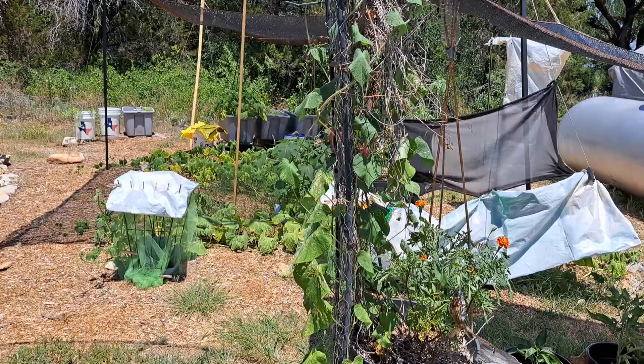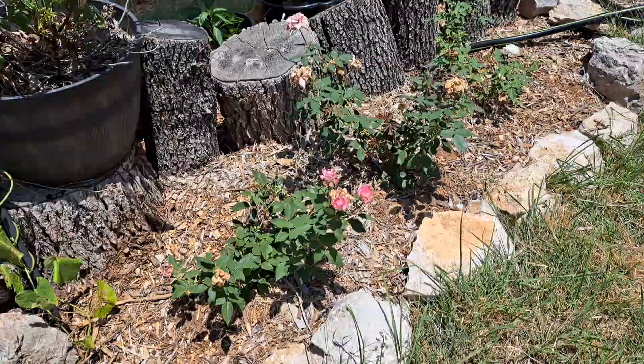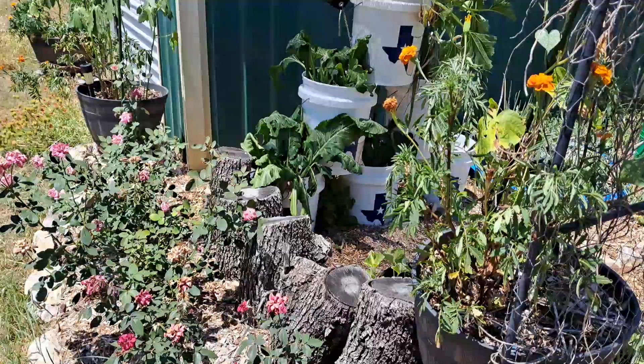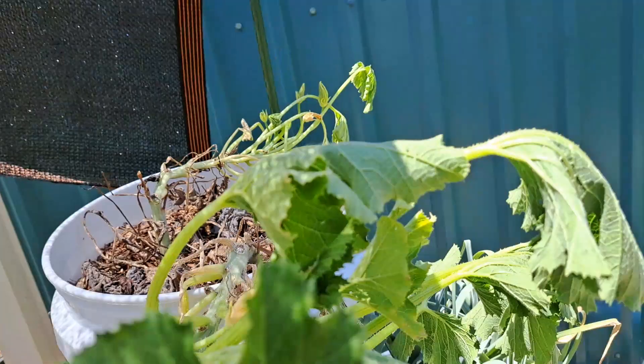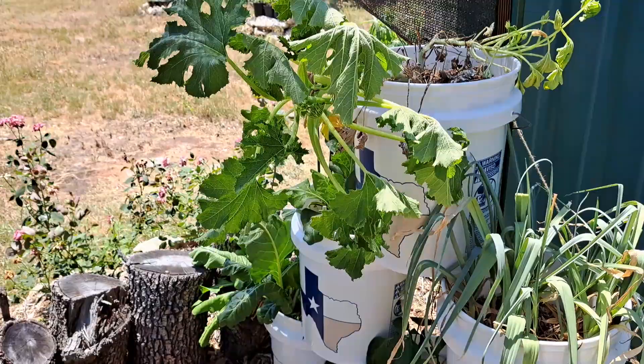Those plants were watered with compost tea last night but the heat has them drooped down — it doesn't mean they're dying, it just means the sun is too hot on them. The roses love it though. I'm not sure this zucchini is going to make it — I've put plenty of insecticide on it but this sun is just too hot and I don't have a way to shade that section. It does perk back up later in the afternoon when it gets shade.